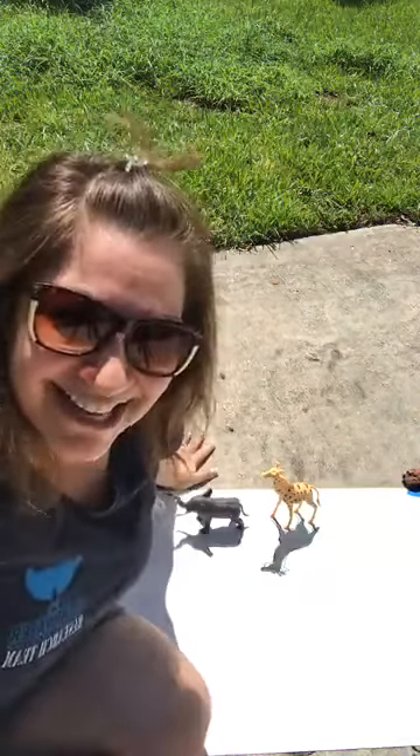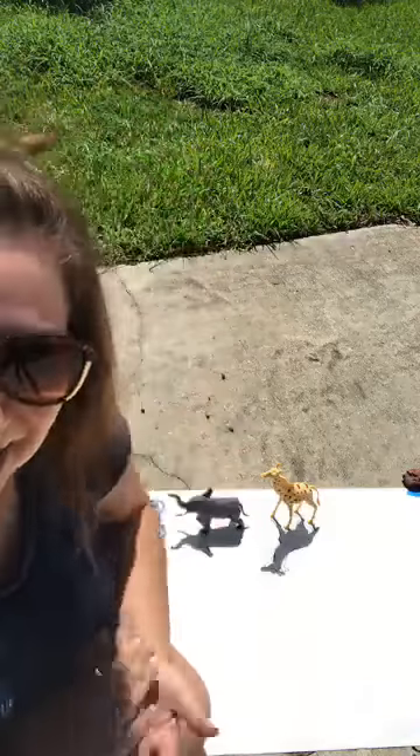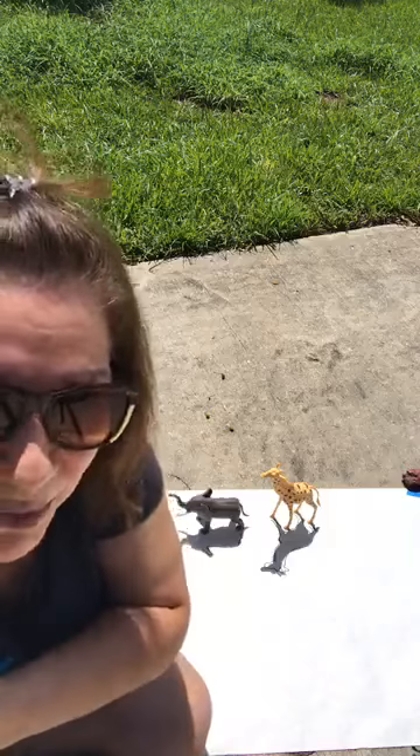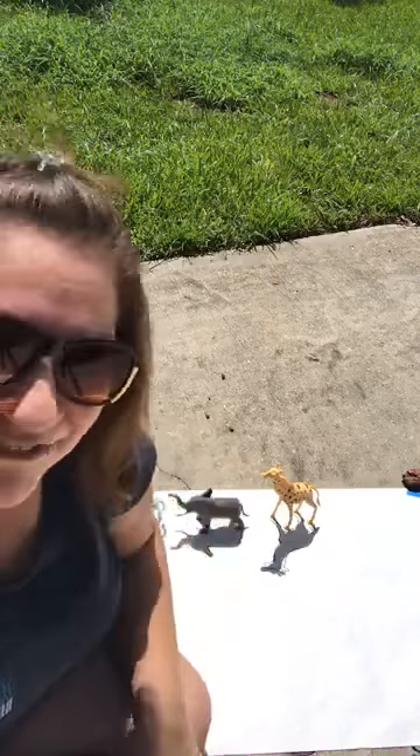Okay, we're going to try this again. I don't know what happened. My phone was on its side and I didn't like the fact that I was sideways. I thought maybe it might be better to get a better angle if I turned it to landscape. But apparently Facebook doesn't like that. So we're trying another live today.